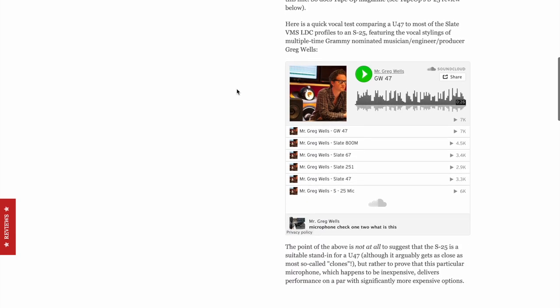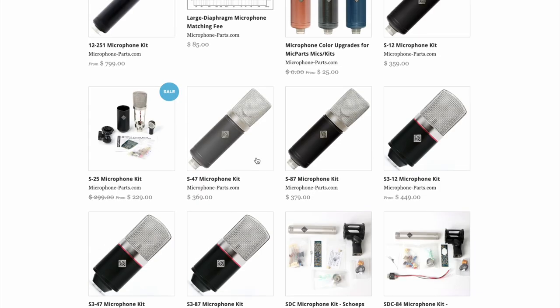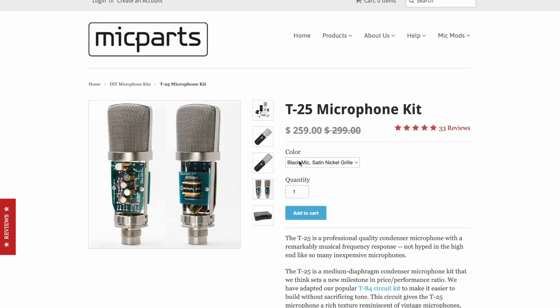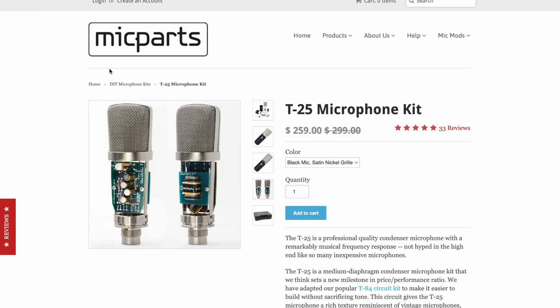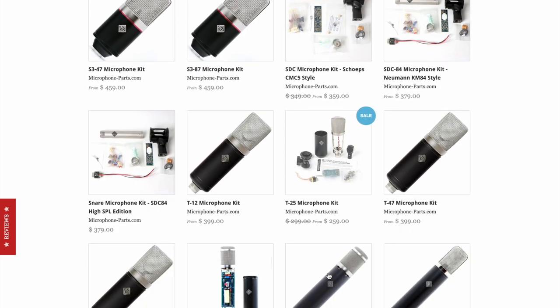Listen to all the little demos on the site — Greg Wells, pretty cool. You can also start with something that has a transformer in it — kind of a KM84 circuit style. Once you build a couple of these smaller ones, you're going to start to feel comfortable. You build the first one, you're going to be excited and want to build another one. Trust me — start with these if you've never done it before, then work your way up.